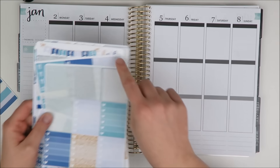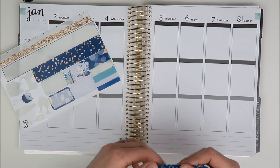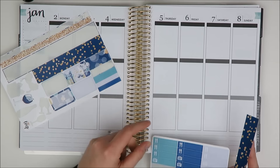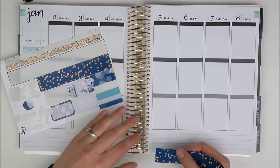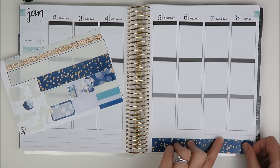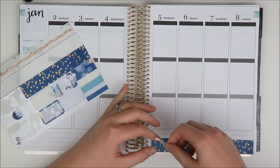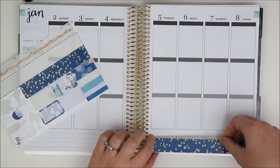So I'm going to start with the bottom washi. As you can see, I did use some of the ombre heart checklists in my personal planner. I am going to do a white space look up top, but we'll get to that in a minute. So I want to have in my bottom row the meal stickers, and I thought it'd be really cute to layer the gold glitter on top of this. So I'm going to bring this down pretty far - it's nice and skinny, so it's pretty easy to fit all of that here.